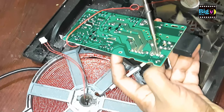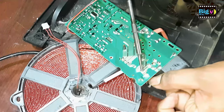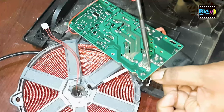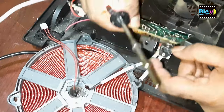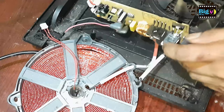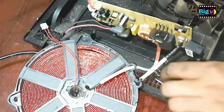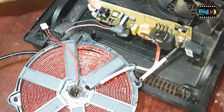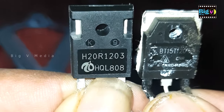IGBTs are known for their ability to handle high voltage and current while being controlled by a low voltage signal. In this cooker, the current through the coil is controlled by the IGBT. When purchasing a new IGBT, examine the original and make your purchase based on that.